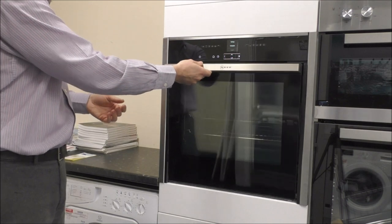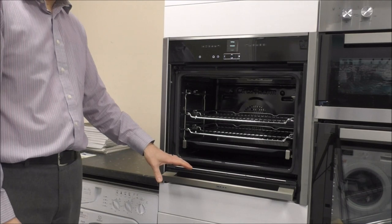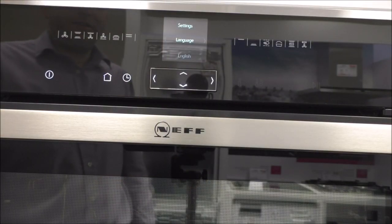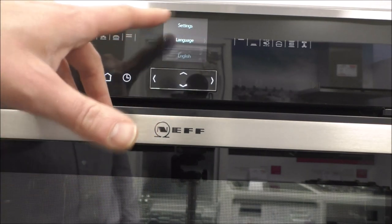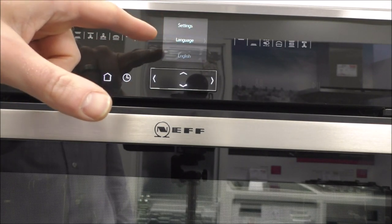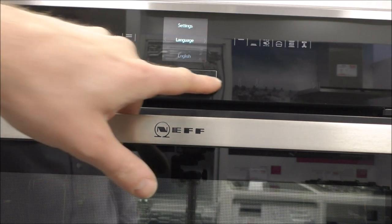Basically what happens is you can just let it go — you don't even have to hold it. It's got the soft close on it. So before I show you inside the oven, I just wanted to show you the display itself. When you first get it connected, it brings up the menu here. This is a 2.5 inch TFT display, and it's using this toggle control.